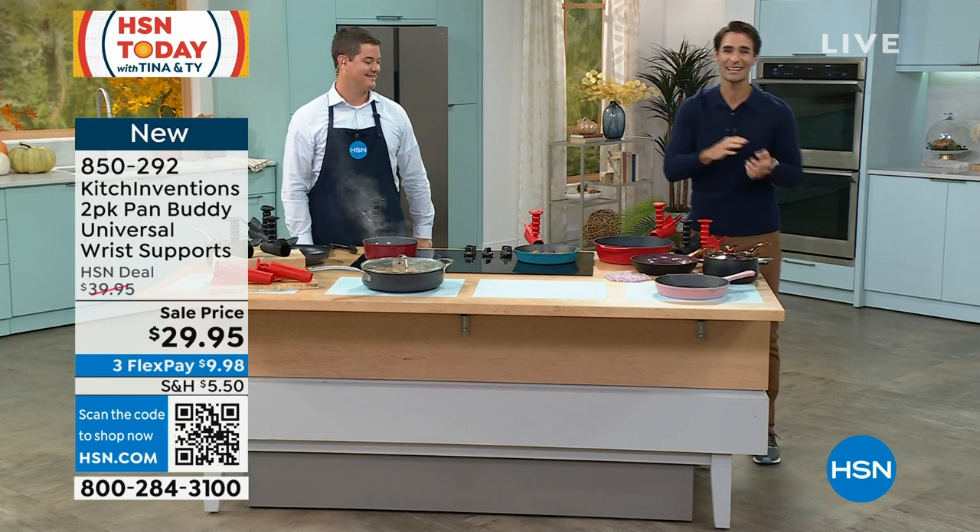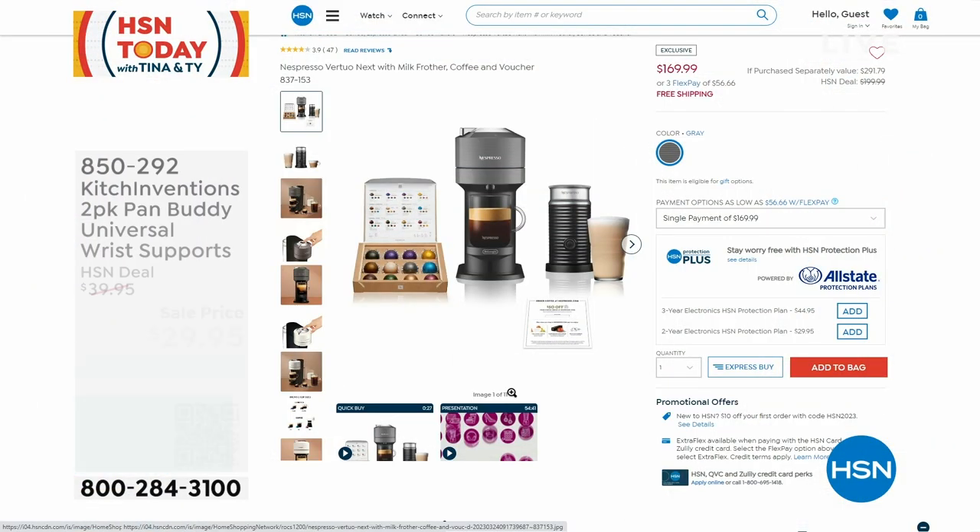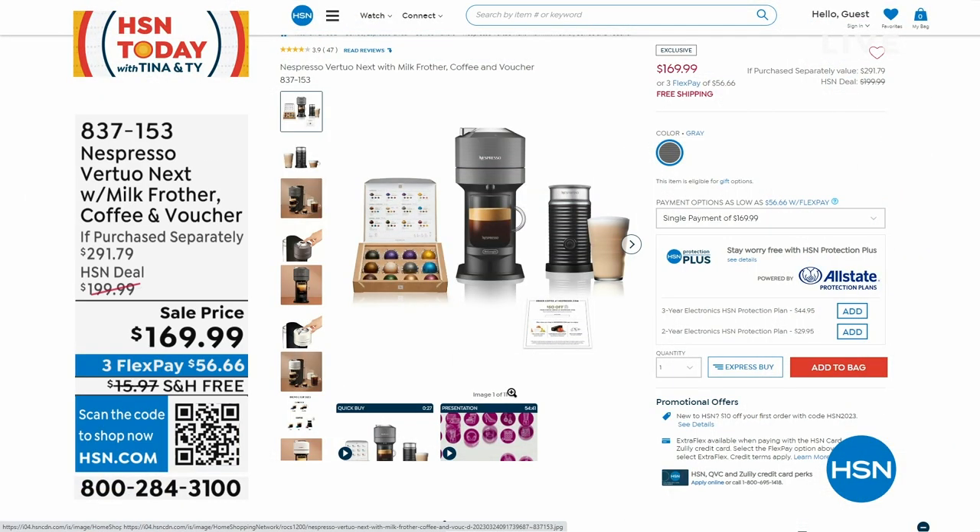While we're in the kitchen, let's talk about that morning coffee routine we look forward to every day. Take a look at the Nespresso with the milk frother and the coffee you're getting as well — plus you're also getting a voucher.